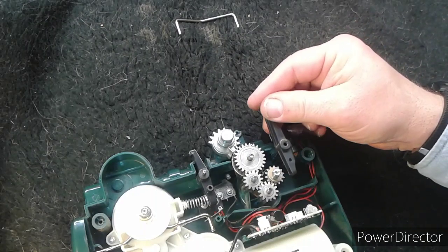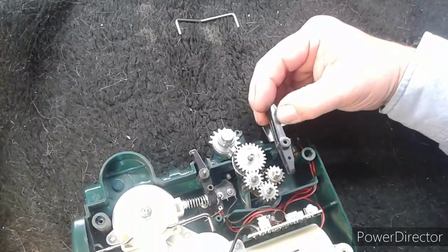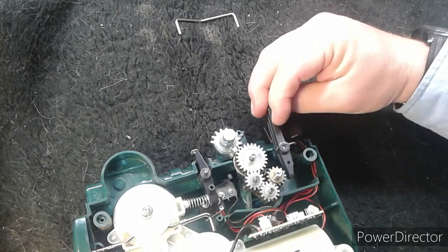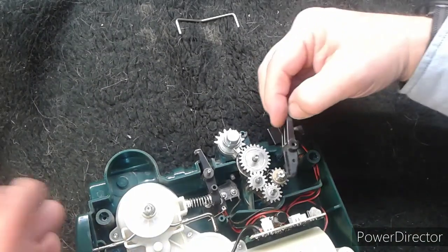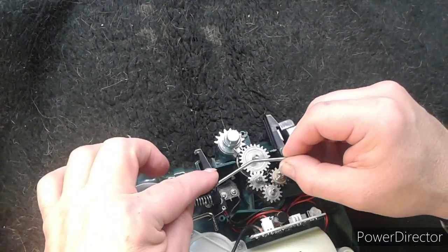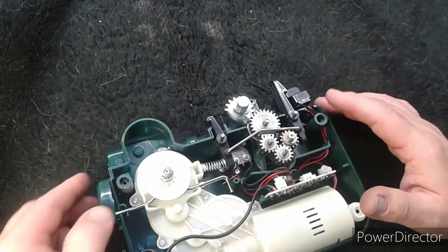Put this plastic arm back on, make sure it's facing the right direction. I believe it was going that way — bad memory — but if you happen to put this arm on in the wrong direction, you can always open it up and fix it again. Then this goes across like that, and there is your completed motor unit.